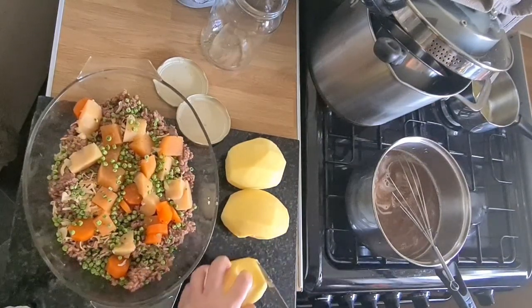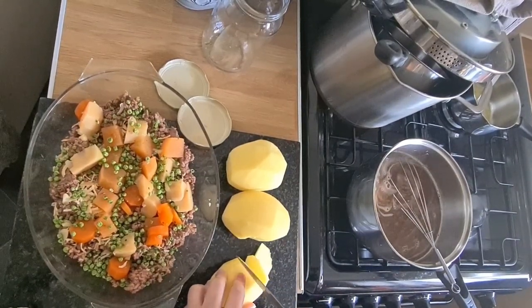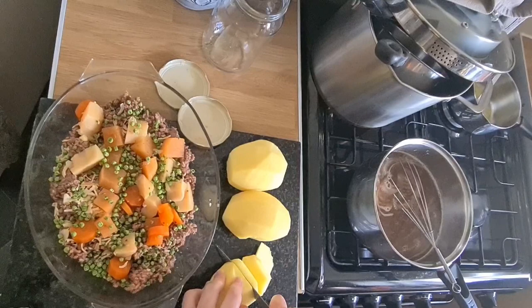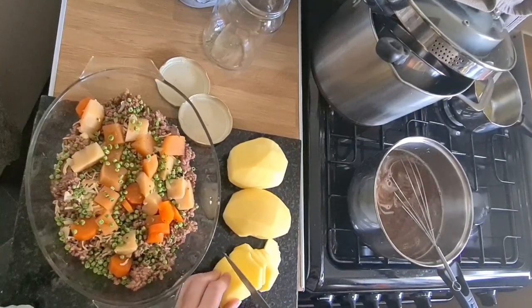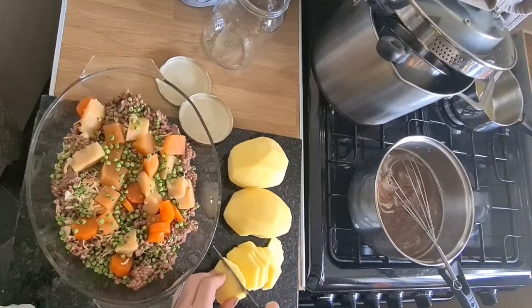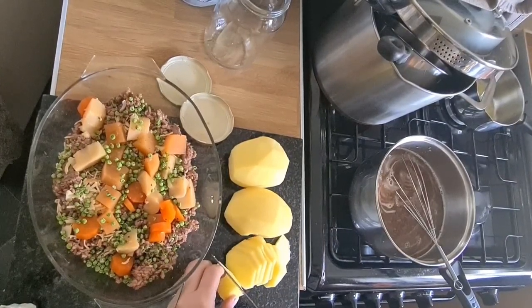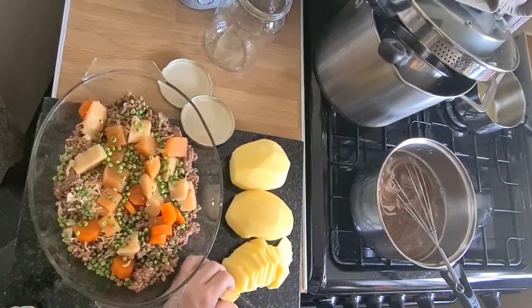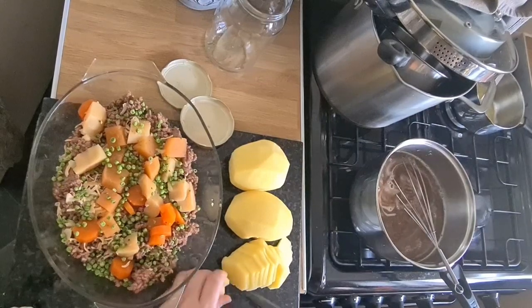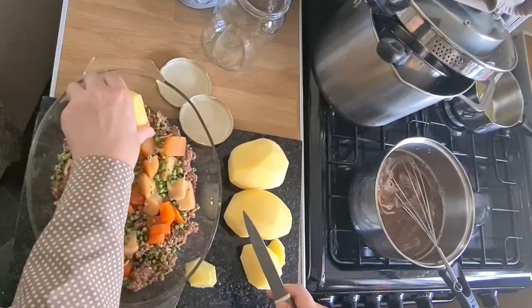I'm going to cut up the potatoes - I want them quite thin. It's funny, when you use mashed potato you need double the amount of potatoes, but when you're just cutting them up thinly you use far less. So when I haven't got a lot of potatoes, this is kind of the meal go-to option.